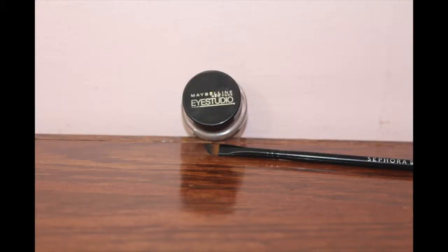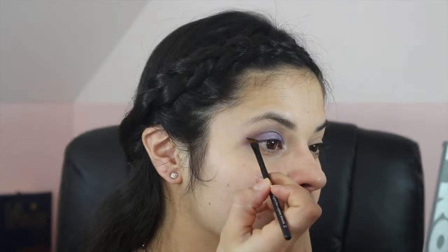Next, I'm using my Maybelline Eye Studio gel liner and just lining my eyes.